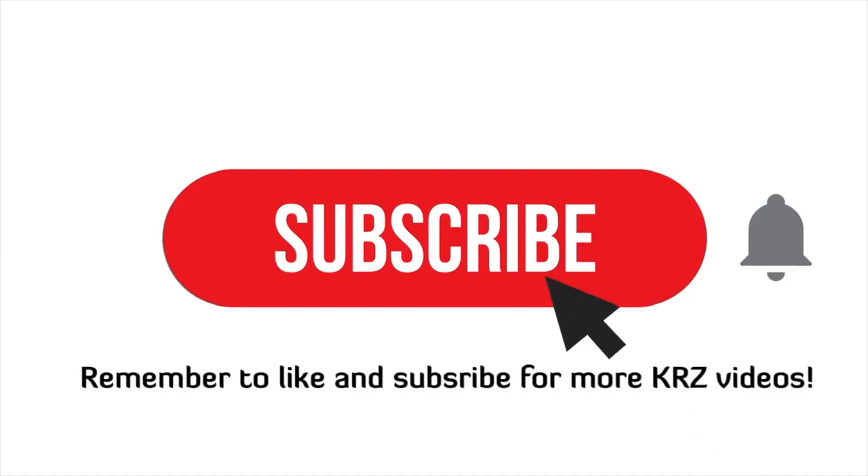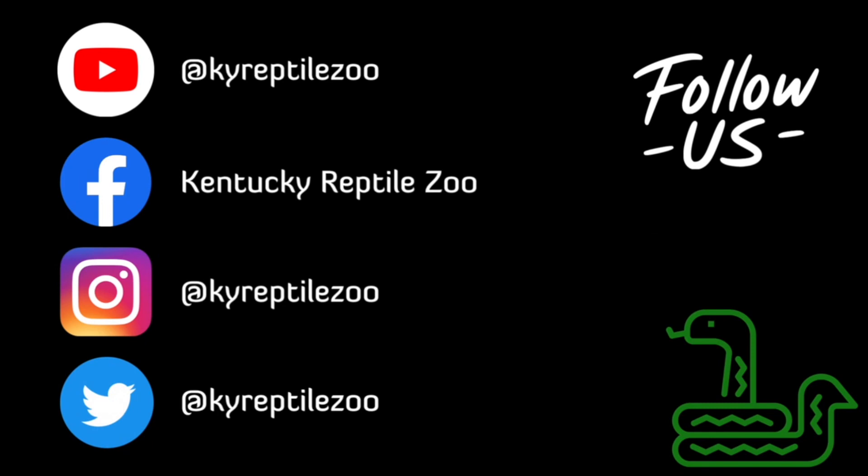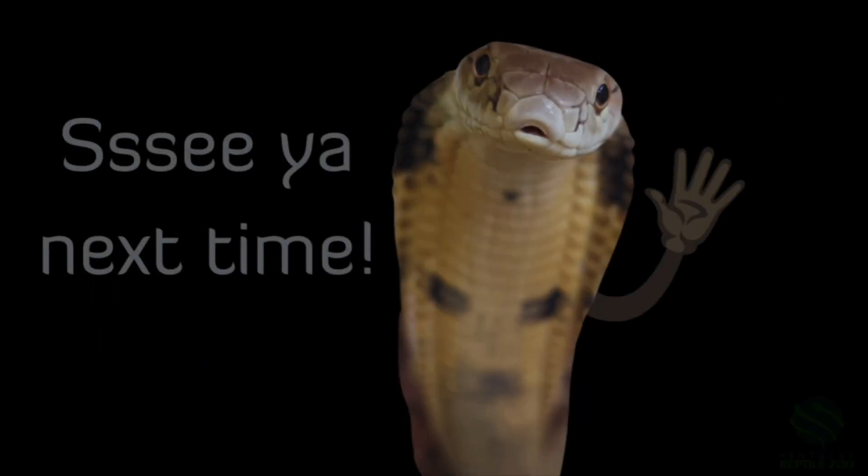Thank you for watching. Remember to like and subscribe for more KRZ videos, hit the bell so you know when we post, and follow us on social media at KYReptileZoo. Come visit us in Slade, Kentucky and check out kyreptilezoo.com for merch and booking programs.